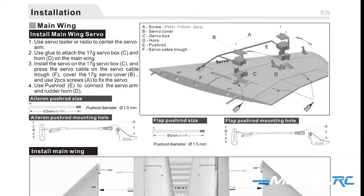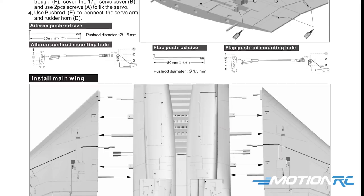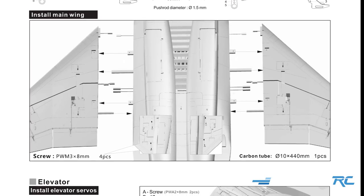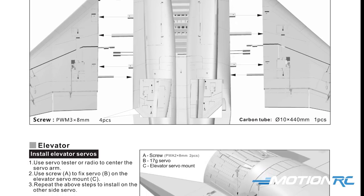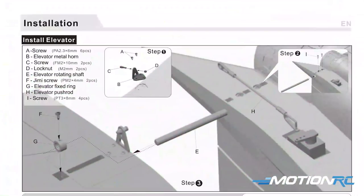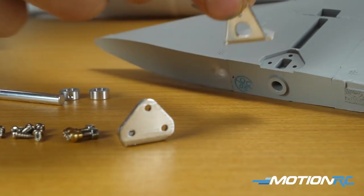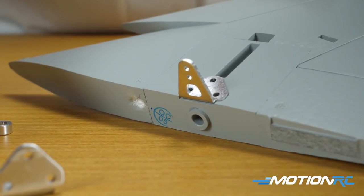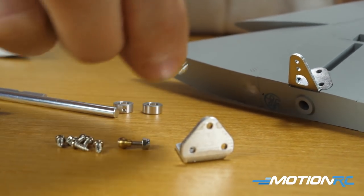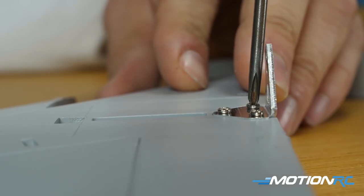Getting into the build — note that this was an older Freewing model, so the manual was written for a version where nothing was pre-installed. There's a lot in the manual that doesn't apply to the ARF Plus or any current version Freewing sells. The book lays it out differently than we'll do this video. We'll start with the elevator. The first thing you need to do is attach the control horns to the elevator — six screws are provided. Each metal control horn slots in perfectly, similar to the new F-22. Take three screws per elevator to get the control horn in.